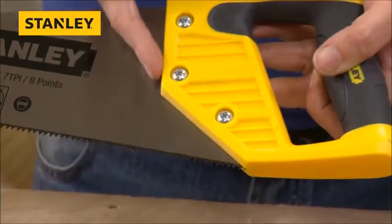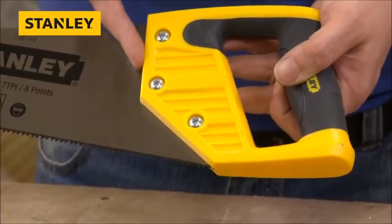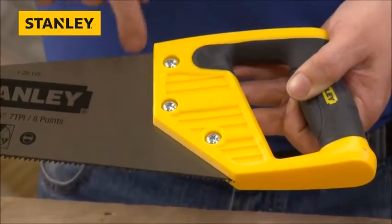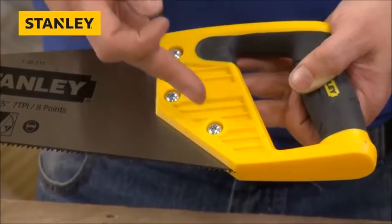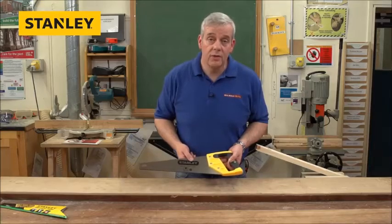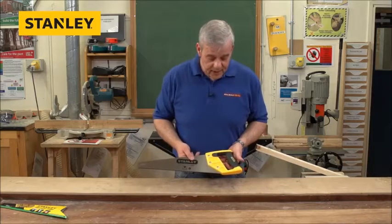Normal features on saws these days — you can use them to mark as well. You've got a 90 degree angle there. If you put that up against the material, you can mark at 90 degrees, or if you put it up against that plane of the handle, you can mark at 45 degrees. So again, another good feature.